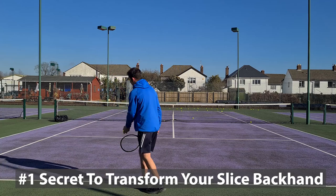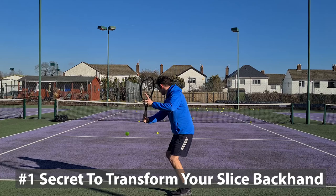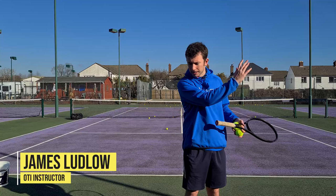Learning to do this correctly will result in that slice backhand that stays low and skids through the court — just like so. How would it feel to be able to hit that slice backhand that stays low and skids through the court? That's pretty much what all of us watching this video want.